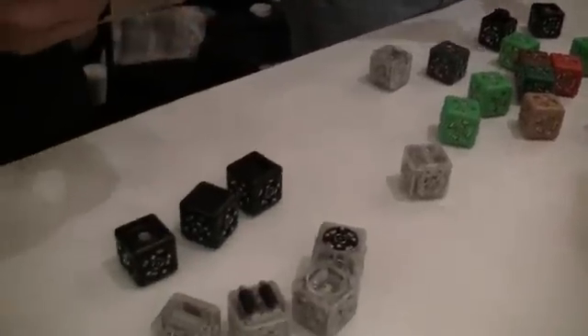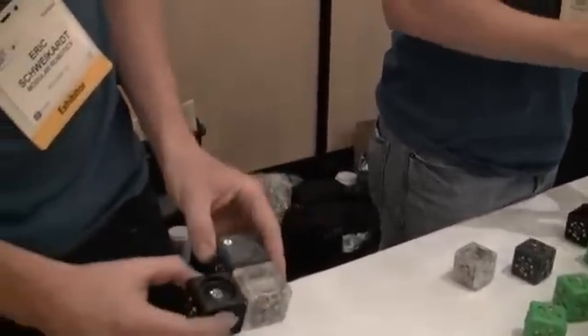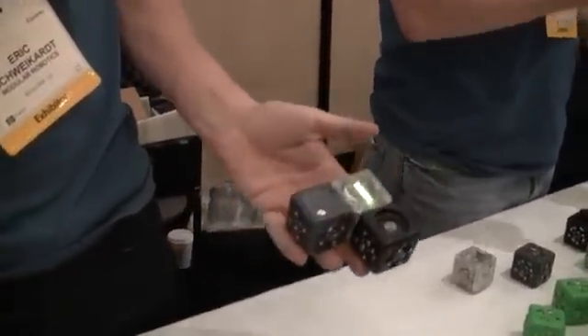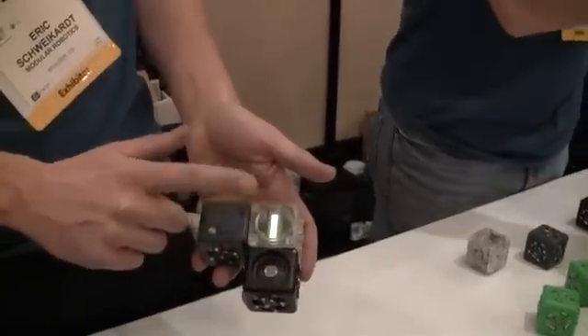Every robot needs a battery QBlet, which is this blue-gray QBlet. The simplest possible robot you can imagine might have three little QBlets in it: a light sensor, a little light-up bar graph, and a battery block.